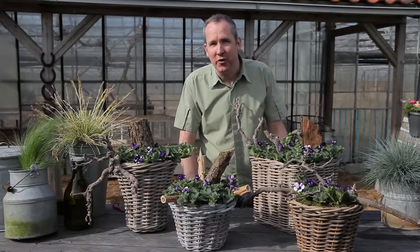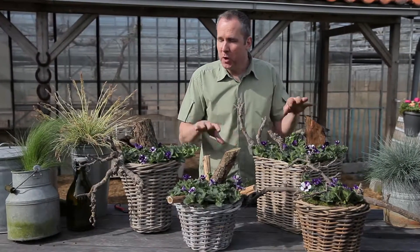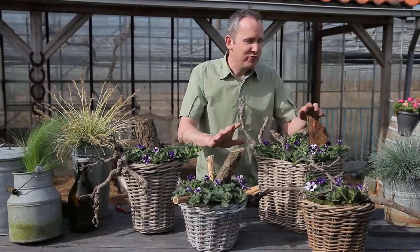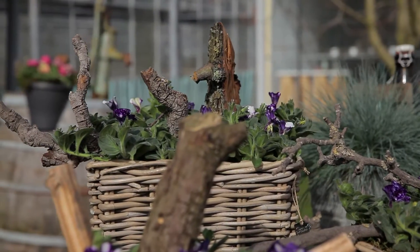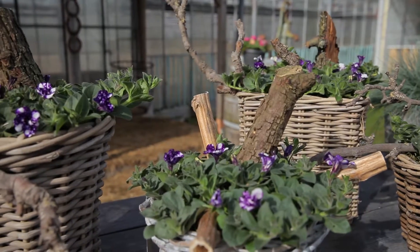It'll spread in the weeks that it's on the patio so it'll get quite big. For the moment whilst it's still quite small, I've just inserted a few random branches of bark — some broken off branches — to just give a little bit of texture to the container. Let's show you now how you can create your own Petunia Night Sky basket.